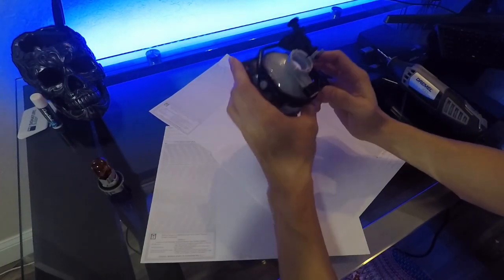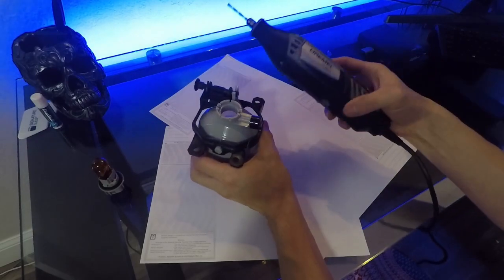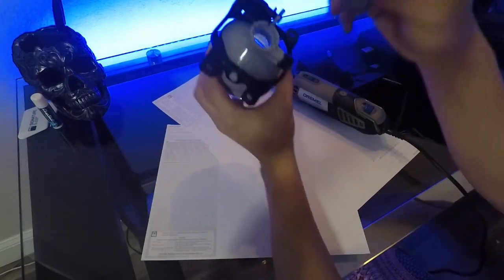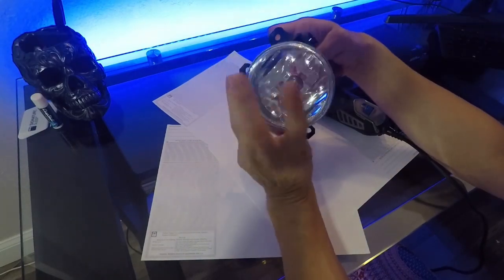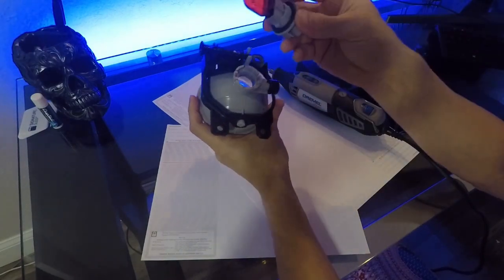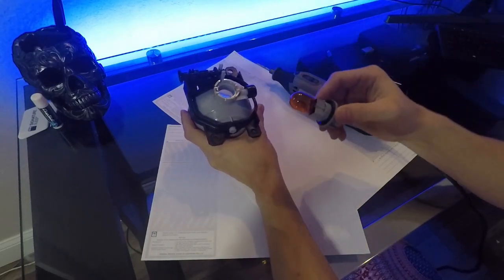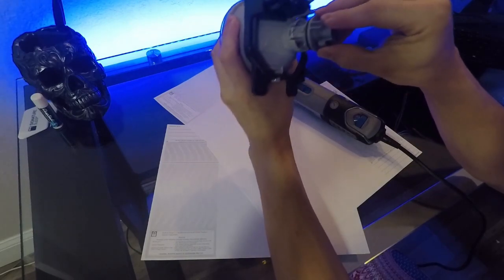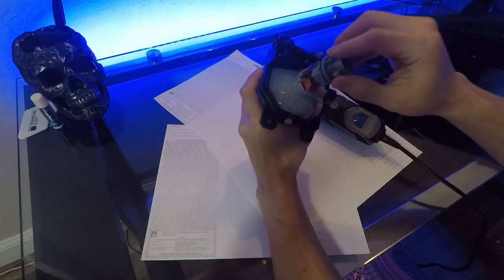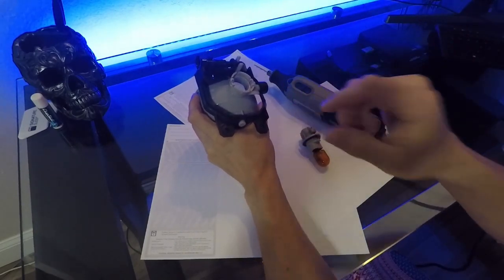I went out and got a Dremel. The plan is to chip away at the edges of the fog light I got so that the stock FRS turn signal bulb fits in there. Looks like I just need to run it around the edges a couple times, so we'll see what happens.